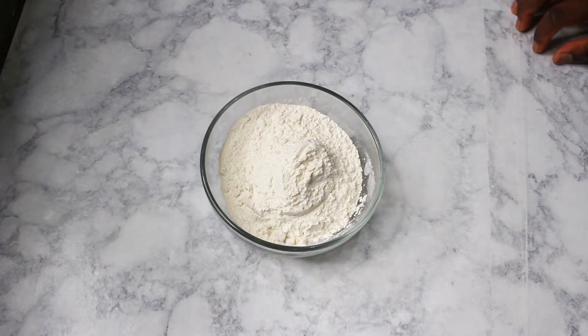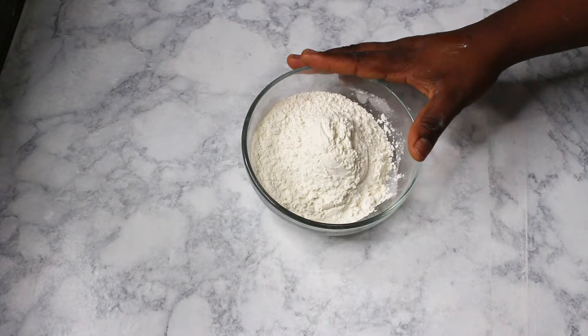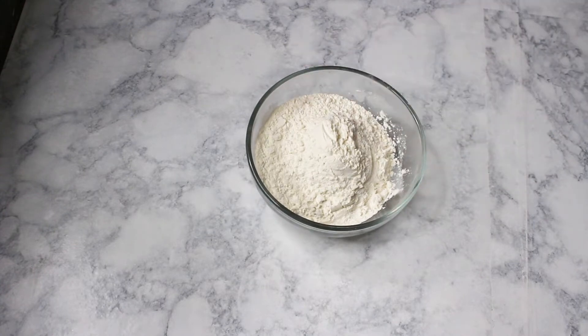Hi everyone, this is Linda from DuchessKitchen.com. Welcome back to my channel. Today I'm going to make little cute cakes called cake lids, and I hope you guys will enjoy it. So here I have my flour.